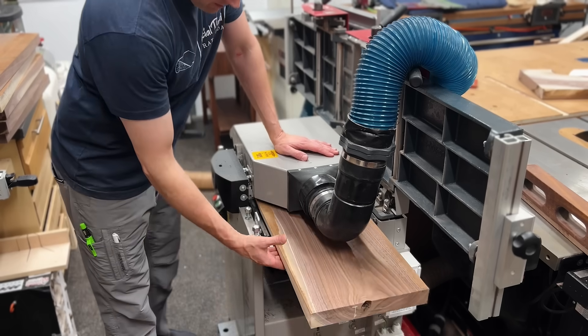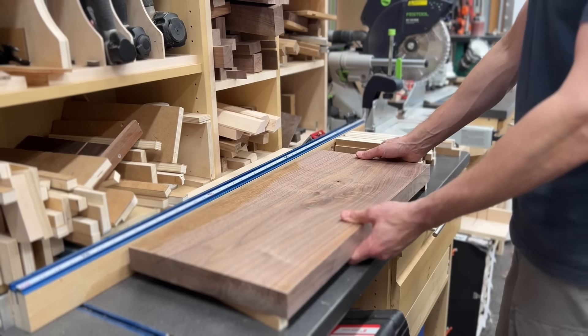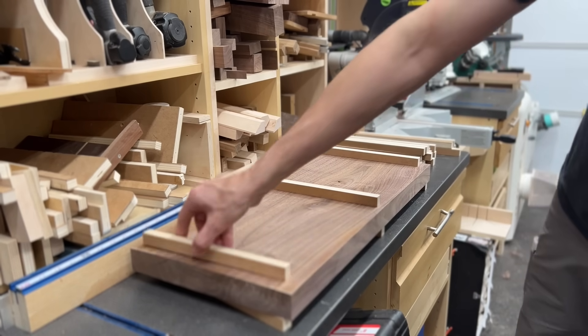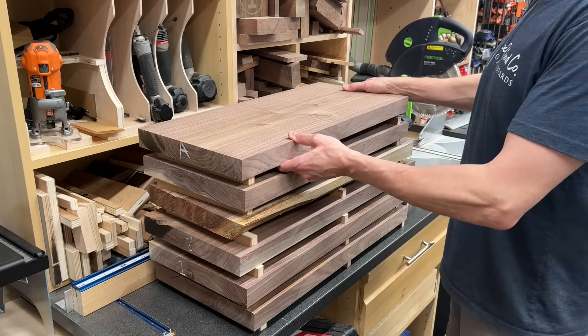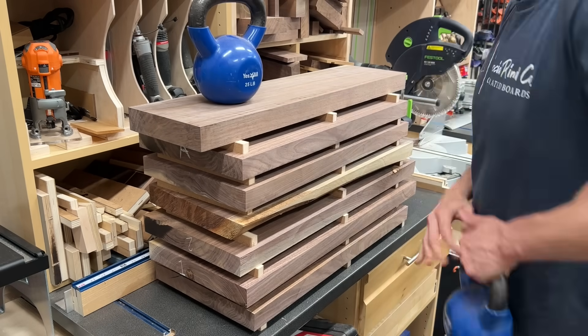So with my parts kind of laid out, I could do my first round of milling. After I surface one side, I can run it through the planer to get it flat, and then I'll stack and sticker all of these pieces, let them acclimate to my shop overnight, do whatever they have to do. And tomorrow we'll come back and do our final round of milling and start gluing up.